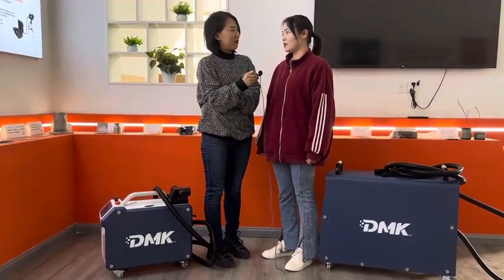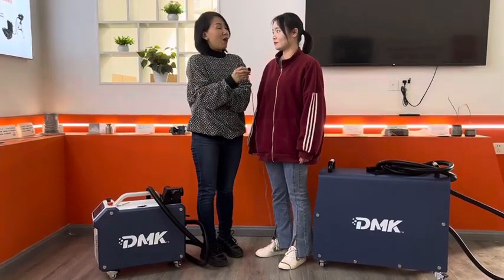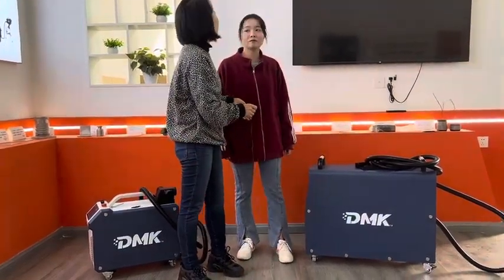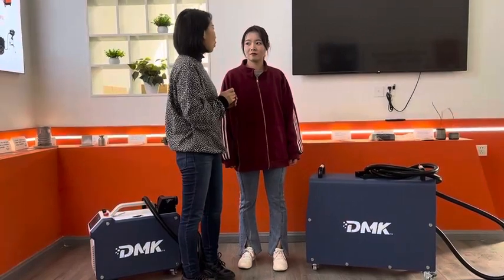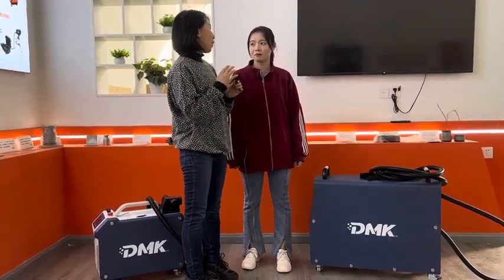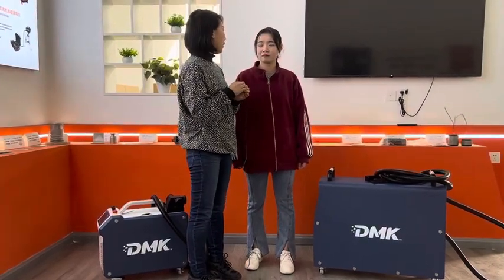I'd like to know what the differences are between DMAC laser and other suppliers of a 200 watt cleaner. Okay, first, the 200 watt laser cleaner from our company is very compact, very small, and it's air-cooled. It uses a single mode laser source from JPT, a top-tier laser — the best laser for laser cleaning.